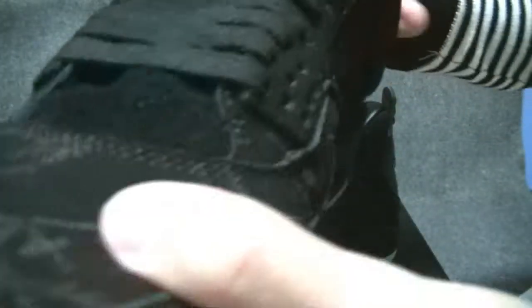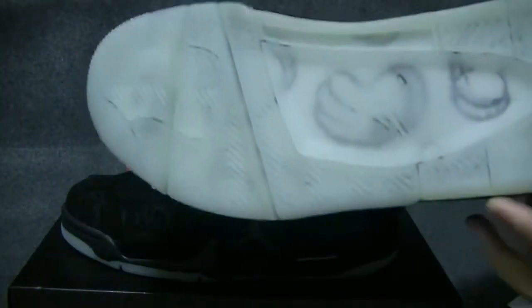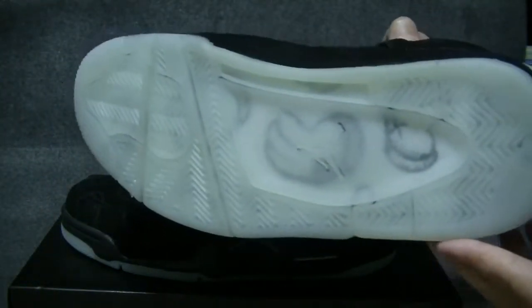One thing you can notice is the sole. I will turn off the light and show you that it is not translucent — it actually glows. It's glowing in the dark with that nice green color. Wow, amazing.